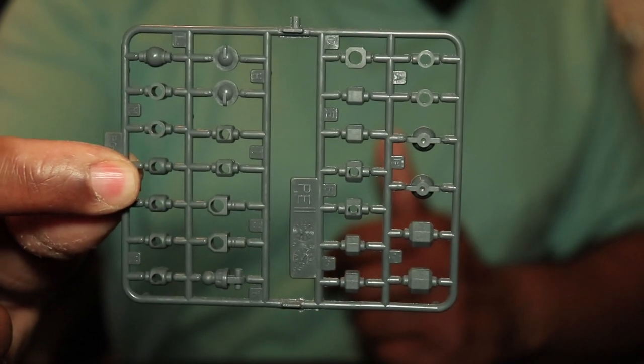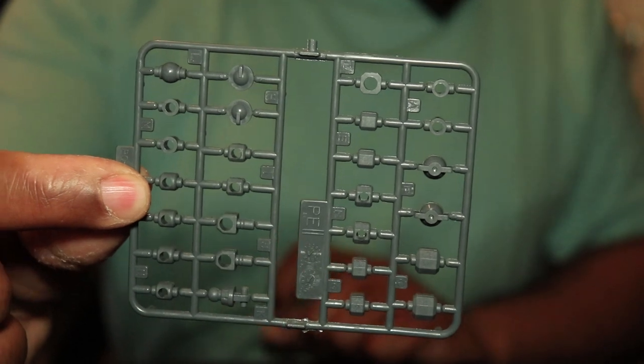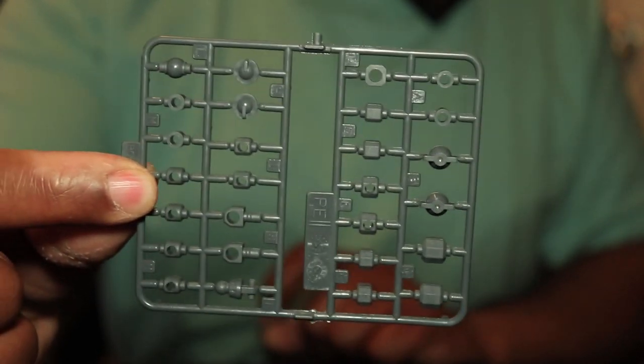Here's the polycap runner. Polycaps come standard with most kits.